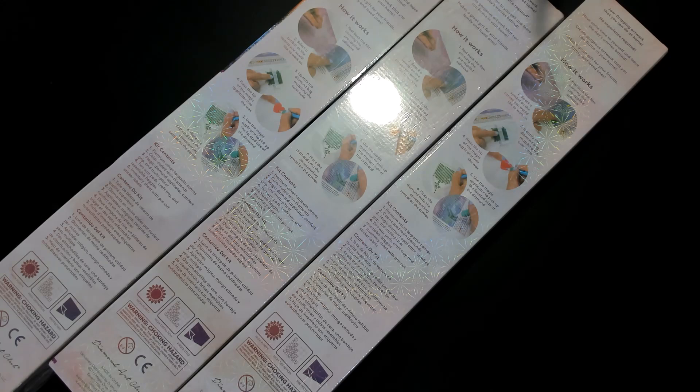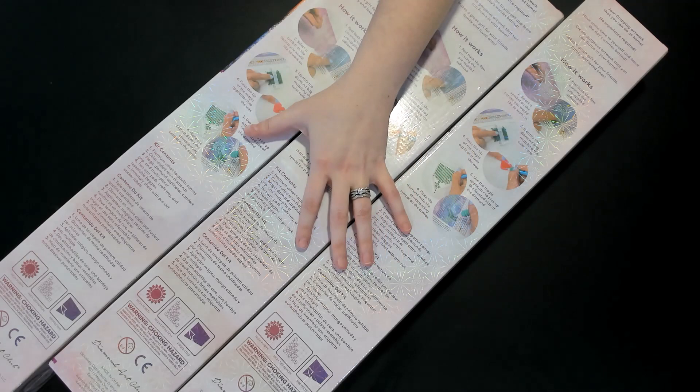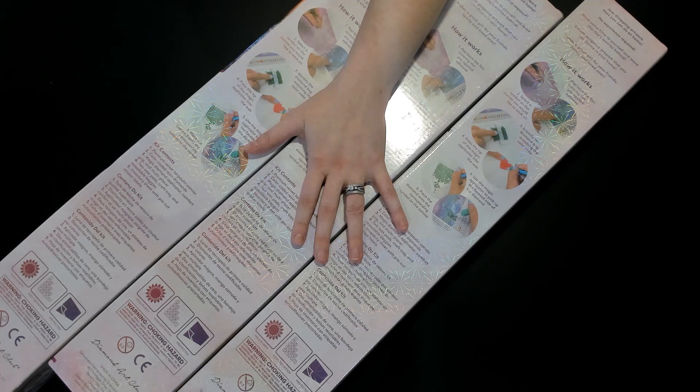You can get a bonus entry if you watch another video we're going to be doing and get the keywords off that, but this will at least get you one entry. There are three boxes here but it's actually a 2,000 — yeah, maybe one day.